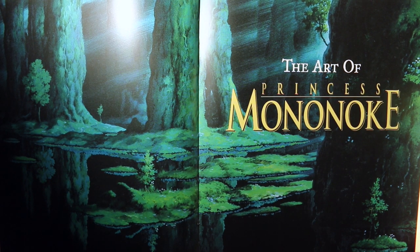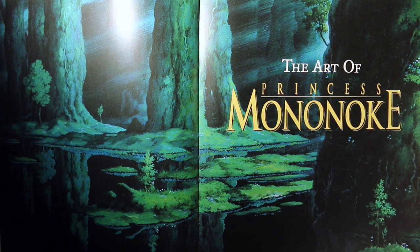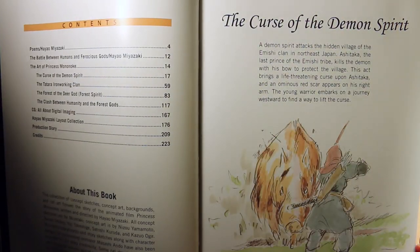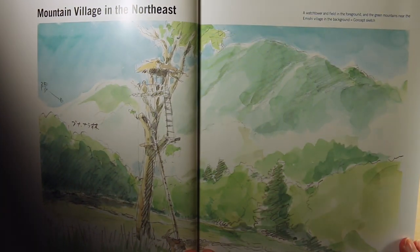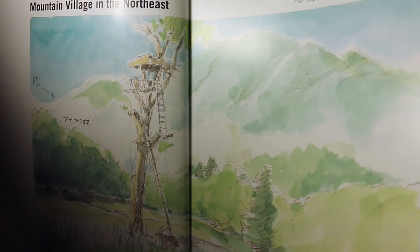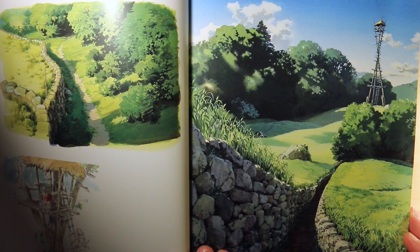This is the art book of Princess Mononoke, one of the greatest animated films by Studio Ghibli and one of my personal favorites. This book features a bunch of concept sketches, backgrounds, cell art, and layout drawings, and if you're a fan of the film you will definitely get a lot out of this.